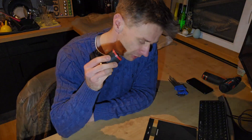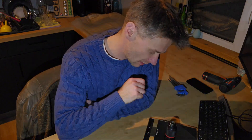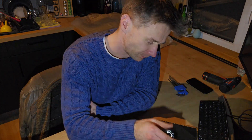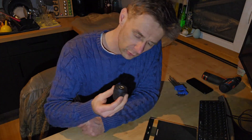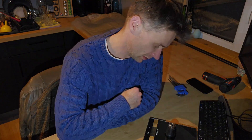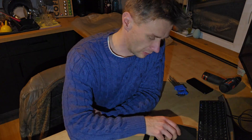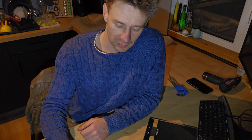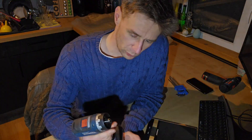The weight of the new chuck is 290 grams. The weight of the old one is 150 grams. So 140 grams difference — nearly double the weight. But it's worth it, I guess.